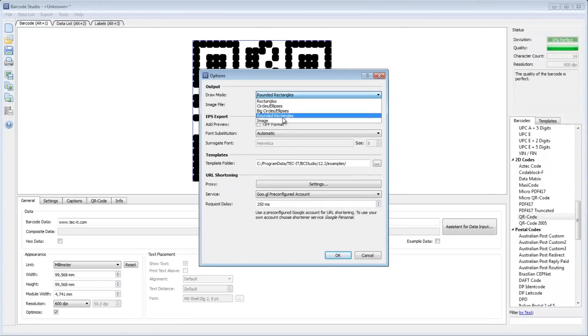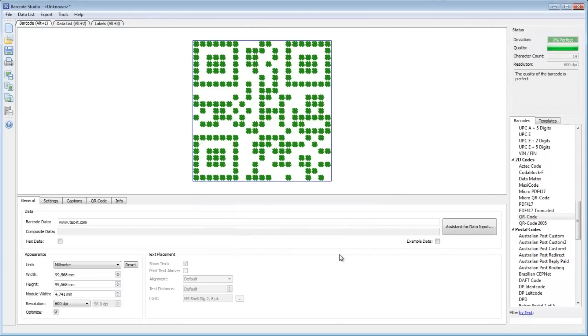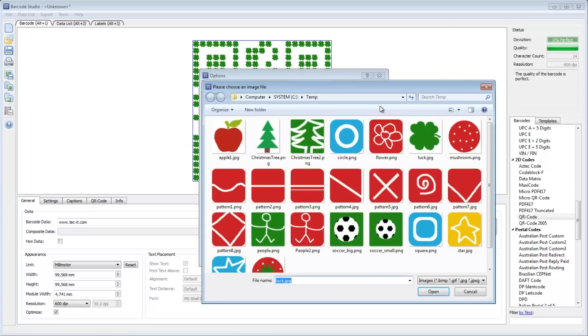You can also use your own bitmaps. Just make sure to use pictures with a high contrast ratio.